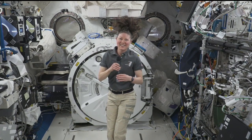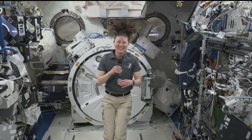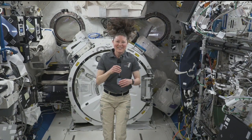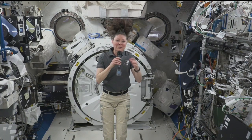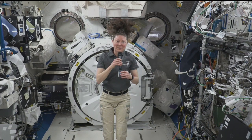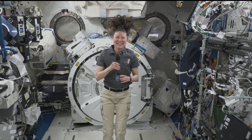Tracy Dyson, we appreciate your time and all the hard work you've been putting in up there at the ISS. And when you get home, enjoy everything — it's been six months after all. So thank you so much for your time. Thank you, and thanks to Sacramento. I really appreciate all the support and all the encouragement.